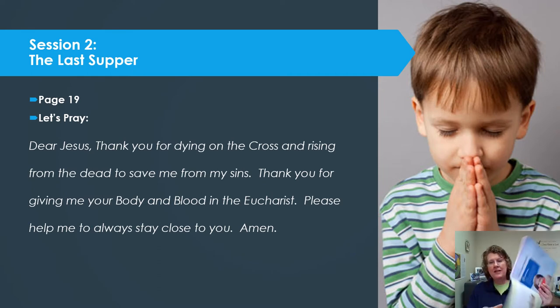As we start our prayer for this session called The Last Supper, turn to page 19 and read along and pray with me. Prayer isn't something we watch — prayer is something we do. In the name of the Father and the Son and the Holy Spirit. Amen. Dear Jesus, thank you for dying on the cross and rising from the dead to save me from my sins. Thank you for giving me your body and blood in the Eucharist. Please help me to always stay close to you. Amen. In the name of the Father and the Son and the Holy Spirit. Amen.